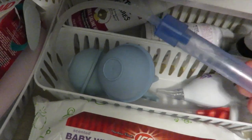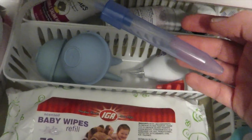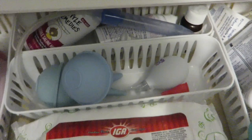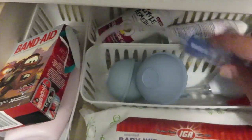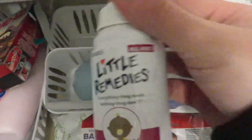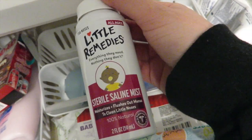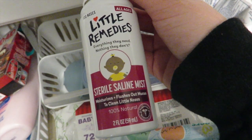What I love and use the most is the Nose Frida. You've probably heard all the hype about it — it's the thing where you suck the boogers out. It is kind of nasty but it gets the job done really, really well. If your baby is congested, I highly recommend the Nose Frida.